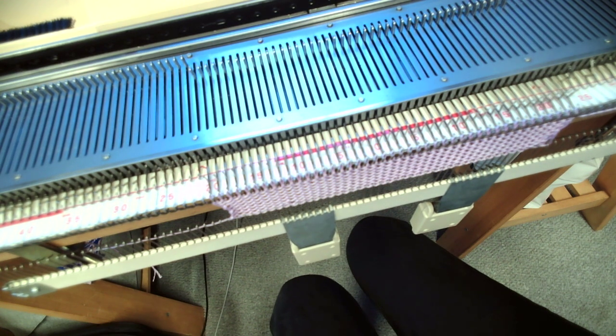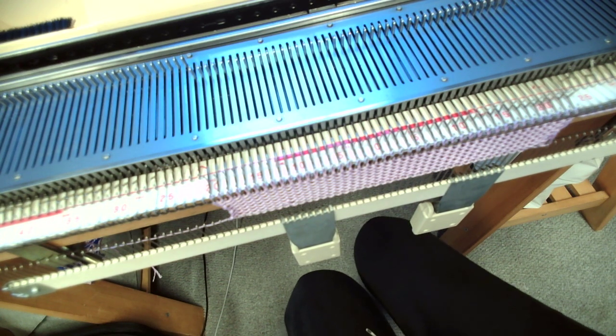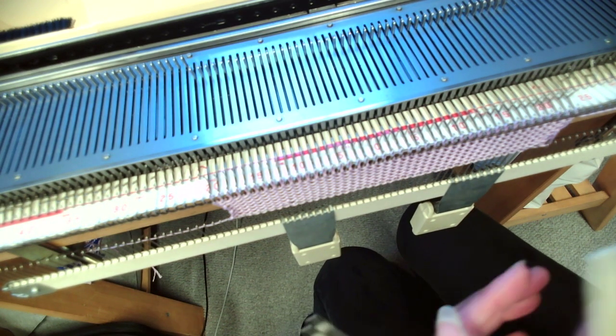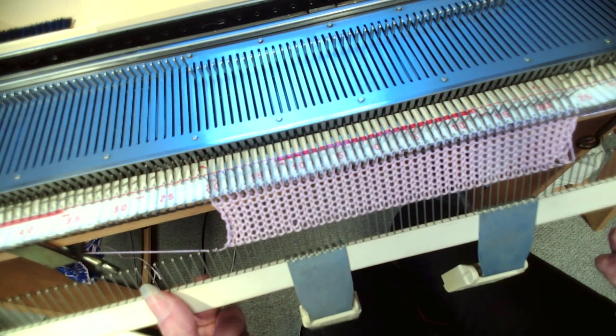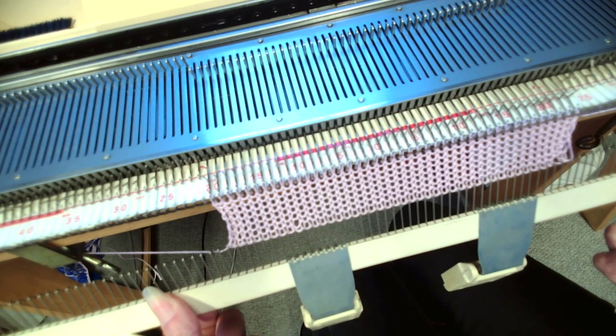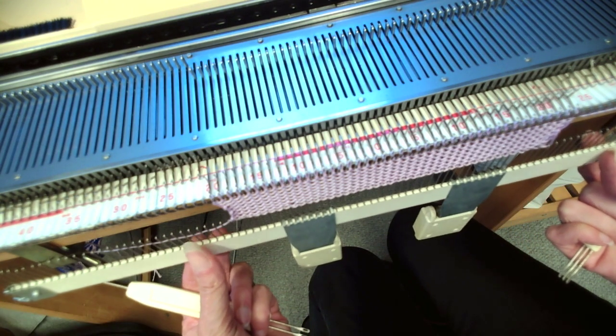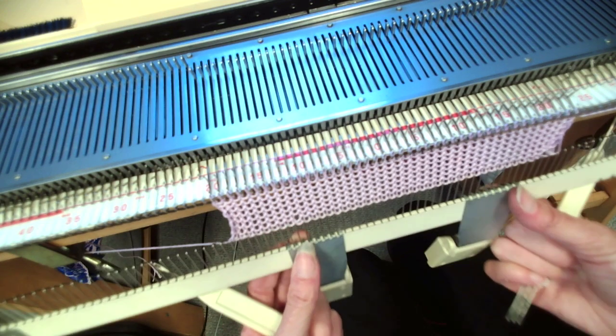Hello everyone. I'm going to do a short video here on how to cross cables. I have a request for how to do cables on the domestic knitting machine. I've cast on about 20 by 20, so I've got about 40 stitches, just using an E-wrap cast on and I've just weighted it down.